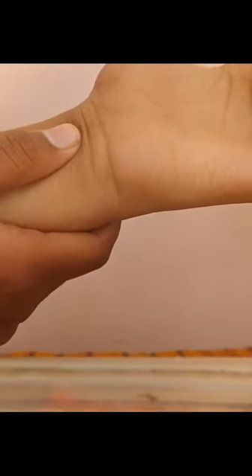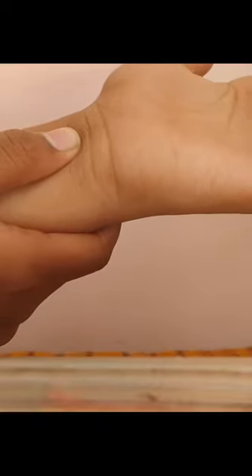So wherever you can feel your pulse rate, your next step is to take out one matchstick from the matchbox and detect where you can find your pulse rate.